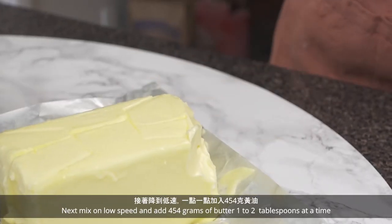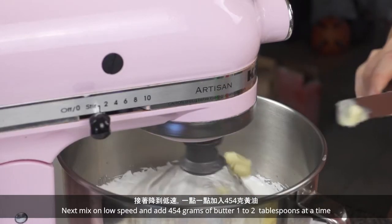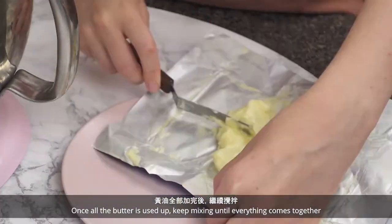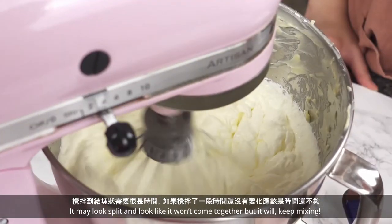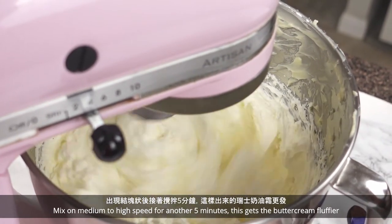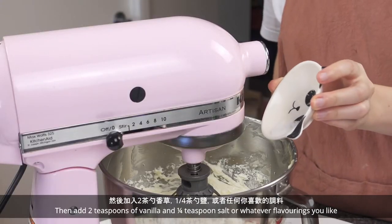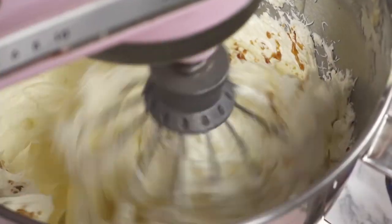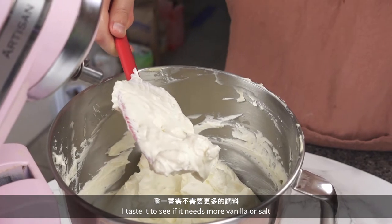Mix on low speed and add 454 grams of butter, 1–2 tablespoons at a time. Once all the butter is used up, keep mixing until everything comes together — it may look split and like it won't come together, but it will. Keep mixing. Mix on medium to high speed for another 5 minutes to get the buttercream fluffier. Then add 2 teaspoons of vanilla and a quarter teaspoon of salt, or whatever flavorings you like. Taste it to see if it needs more vanilla or salt.